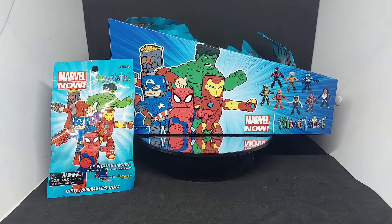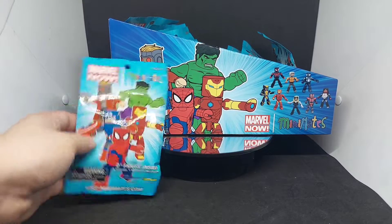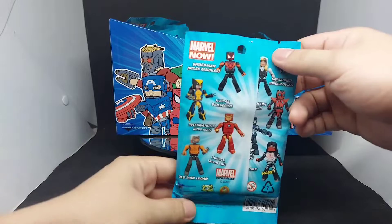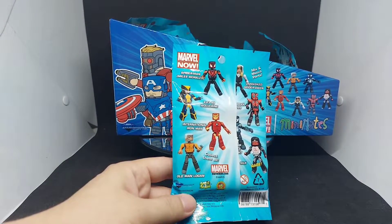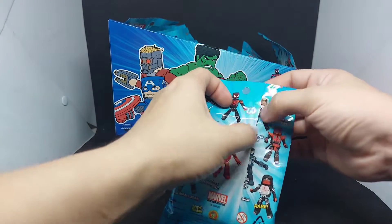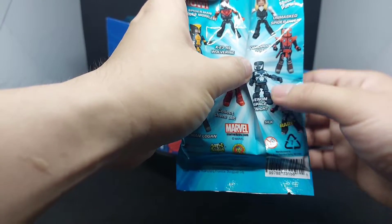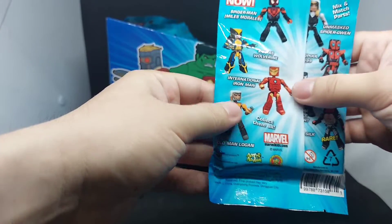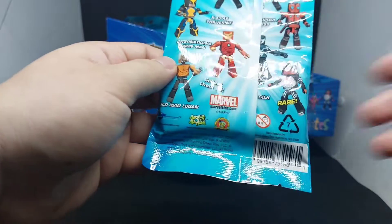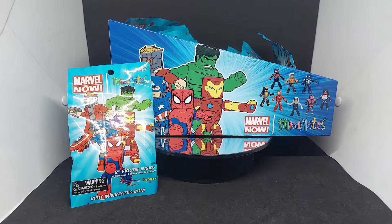Hi guys, good day, this is Spidermer. Today we'll be reviewing and unboxing Marvel Minimates Marvel Now Series 1. This is a counter dump containing 18 blind packs. The figures you can get include Spider-Man Miles Morales, Spider-Gwen, Deadpool 2099, Marvel Space Knight, X23 as Wolverine, International Iron Man, Old Man Logan, and the rare figure Silk.